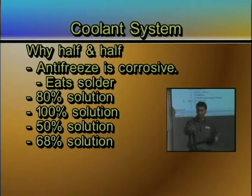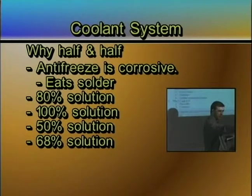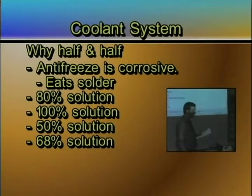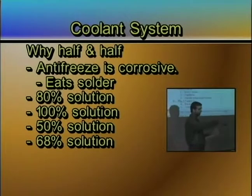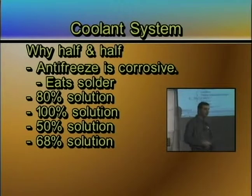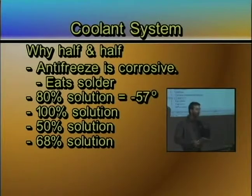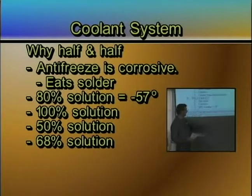More guesses come in: 20 degrees, 40 below, 30 below, 40 below, 10 below, 60 below. If you put a mixture of 80% antifreeze and 20% water, it's going to go to minus 57 degrees. At that point, your antifreeze will begin to gel.